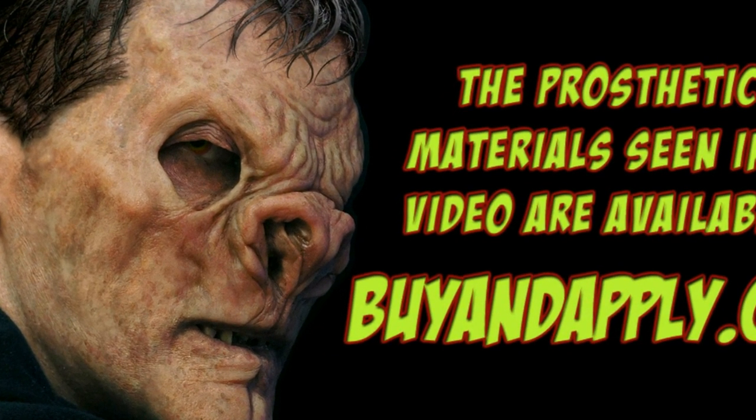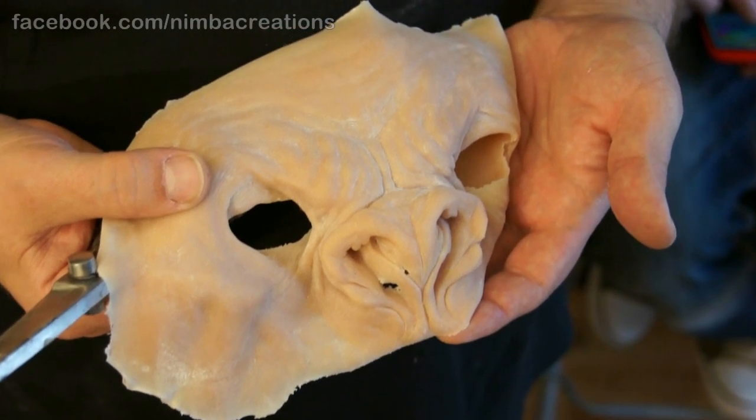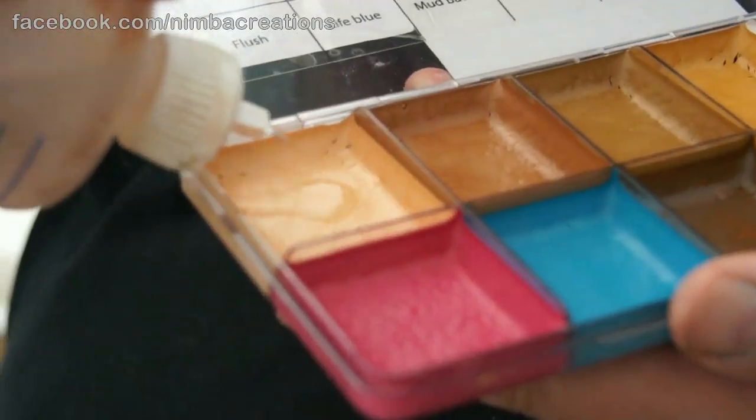This is Tom from Nimba Creations. This video covers our Vampire Demon Prosthetic. I'll go over the coloring in detail, and I'll use our Alcohol Activated Professional Makeup palette to do that with.